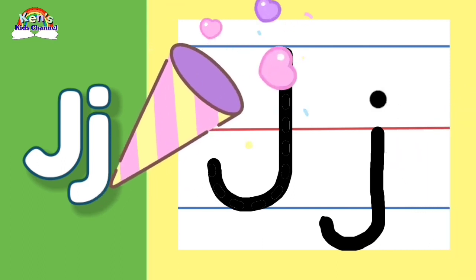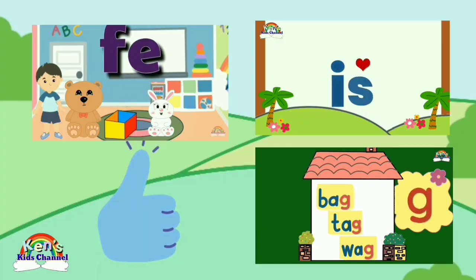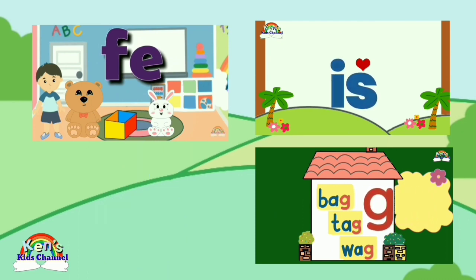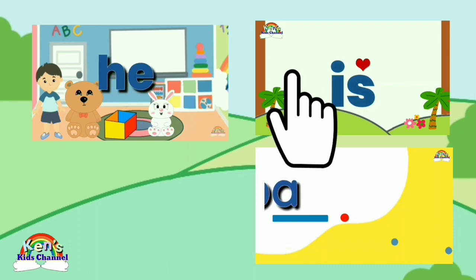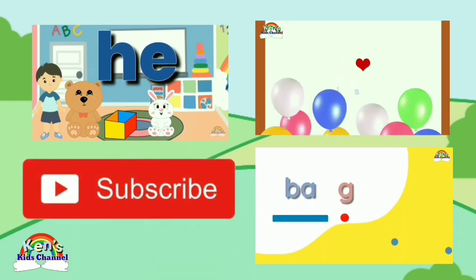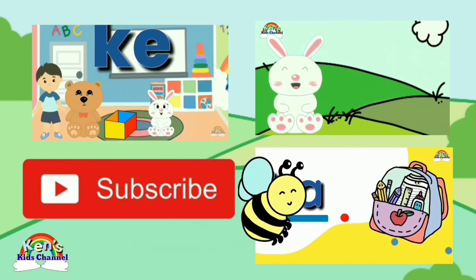Great job! If you like this video, give us a thumbs up. Watch our reading videos to keep reading and learning. And remember to click on subscribe to get updates on our new videos. Bye! Have a great day!